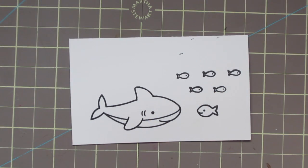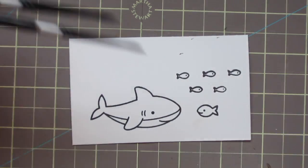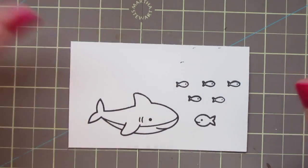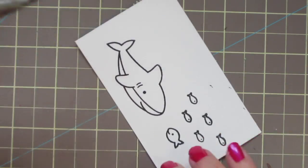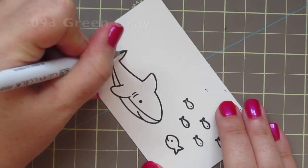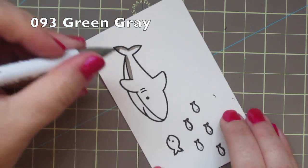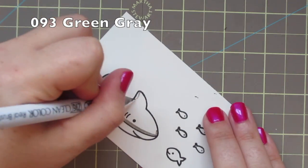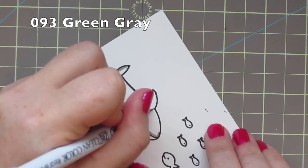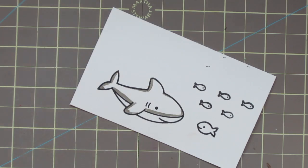Moving on to our images — I've stamped them all in VersaFine Onyx Black ink, then sprinkled them with some clear embossing powder and heat set them. Now I'm going to do some watercoloring with my Zig Clean Color Real Brush pens. I've got my number two and number four round brushes from the Silver Black Velvet line, my little cup of water, and I'm going to start laying down my shadows on the shark using number 93 green gray.